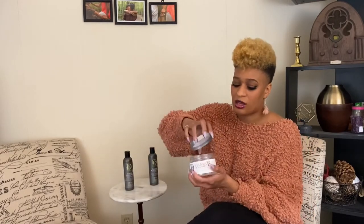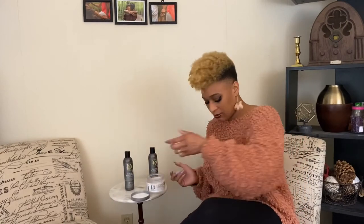Let me show you guys the texture of it. It really does have a good gel texture — really kind of a thick gel. And it smells so good. It smells like a mixture between coconut and marshmallow, so it kind of makes you want to eat it — don't do that. But it has a really good smell, and people are always saying your hair smells so good, but it's not overwhelming. I like that about it.